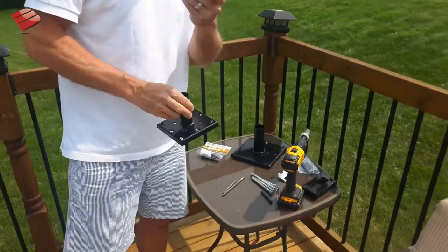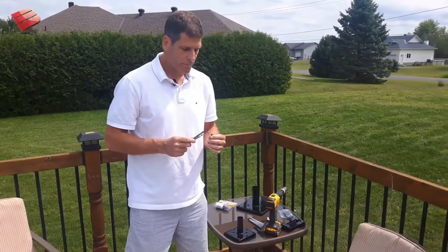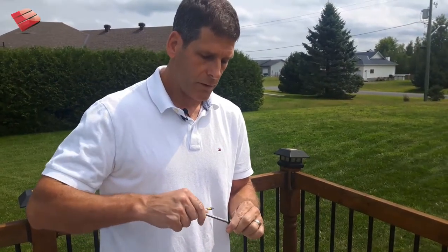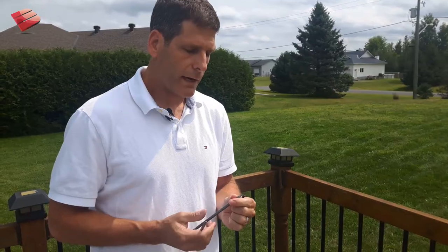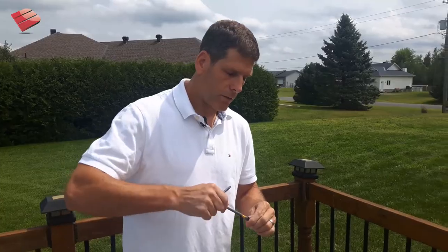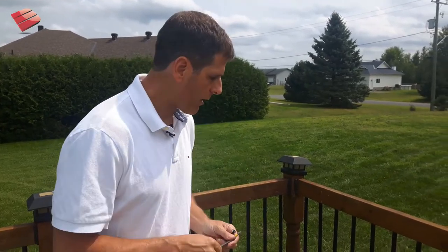A couple things to mention regarding the drive head — since it's a square drive, you've got to use a number 3 drive, not a number 2. This is a number 3 — you can see it's a bit beefier and the contact is really solid; you just won't strip it. Whereas if you accidentally use a number 2 square drive, it gives you a false sense of security. It will fit and turn the screw partially, but if you hit a knot or friction, you can very easily strip that head. So remember: a number 3 square drive is important.